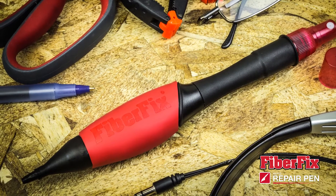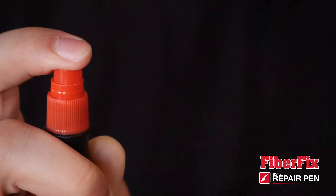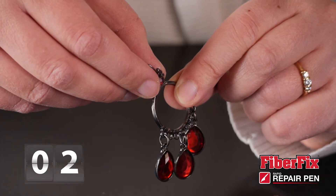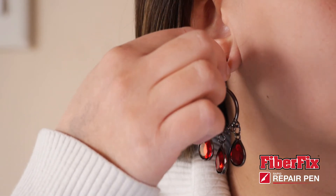Introducing the FiberFix Rapid Repair Pin, the fastest curing super glue complete with accelerator spray. There's no need for clamps or other fastening devices. With the Rapid Repair Pin, precision bonding takes mere seconds, allowing you to use fixed items immediately after the repair.